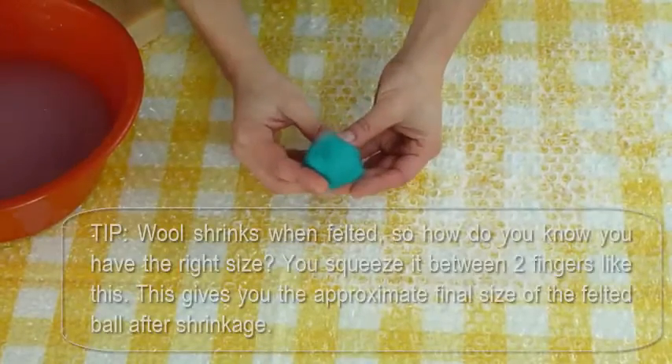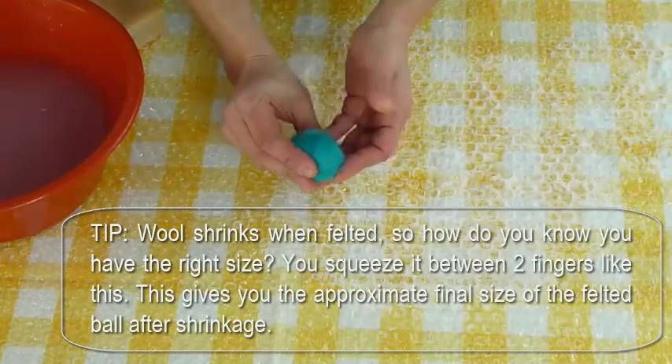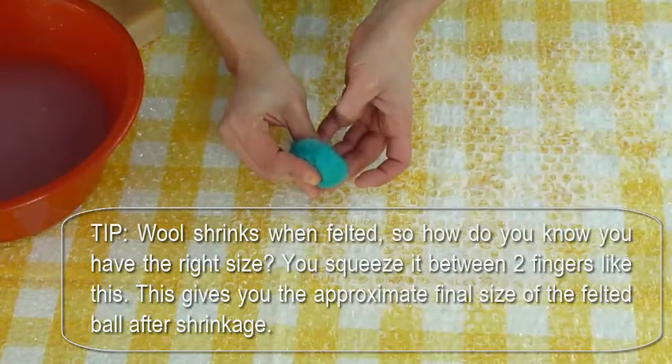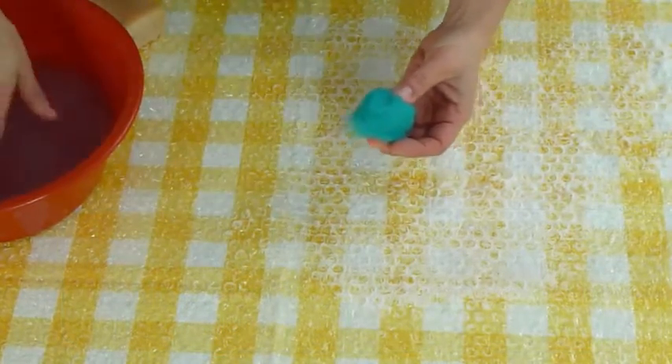Prepare more wool and add it to the ball until you're satisfied with the size. Keep in mind that wool shrinks when felted. To know if you have the right size, squeeze the ball between two fingers — this gives you the approximate final size of the felted ball after shrinkage.